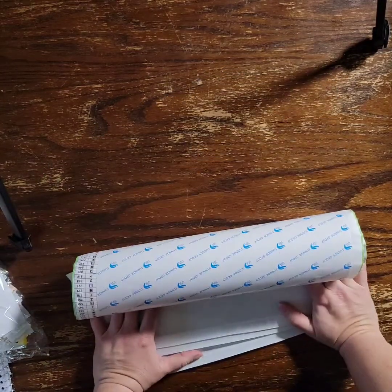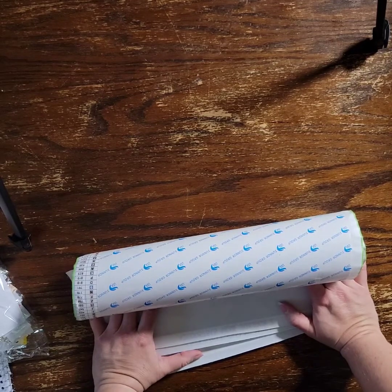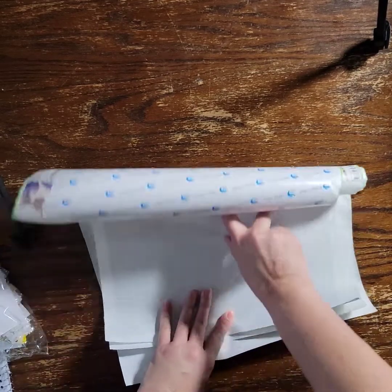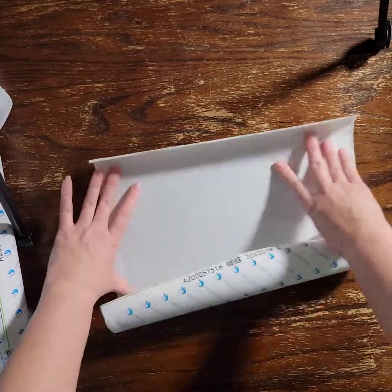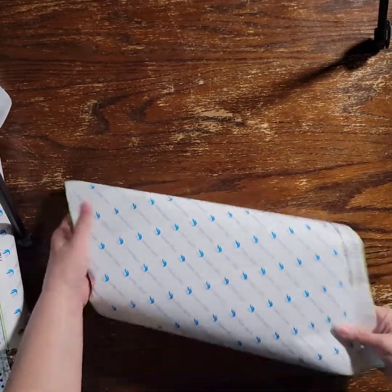I've only ordered one at a time from Home Fun, maybe two, but I don't remember it coming all on the same roller before. That's fine though — as long as it comes unharmed. This is from AliExpress, the Home Fun store. The back of this canvas looks perfect — there's nothing on there, which is nice.